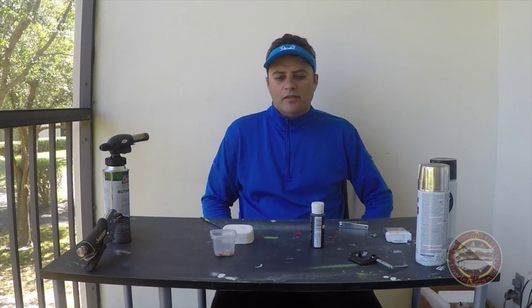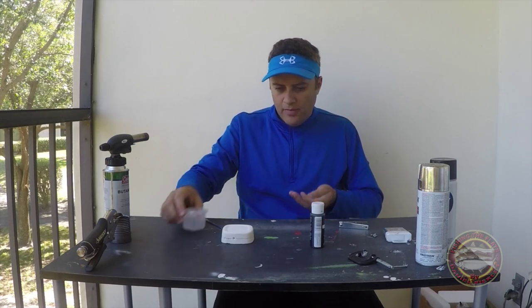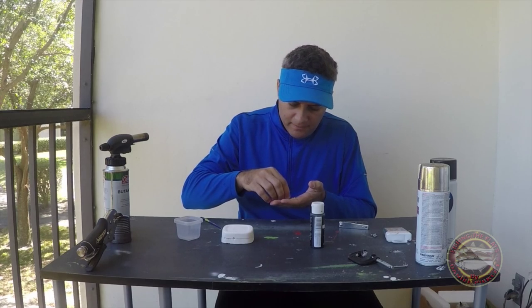Hello guys, how are you doing today? My name is Daniel. Today I'm going to show you how I made my lead eyes.